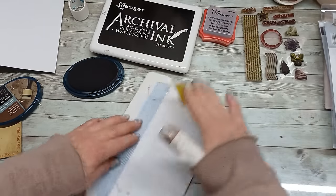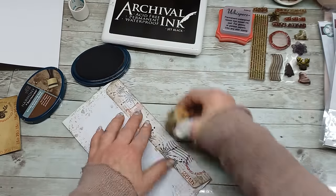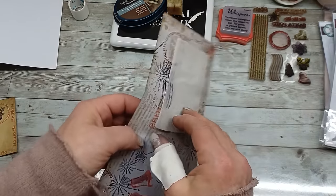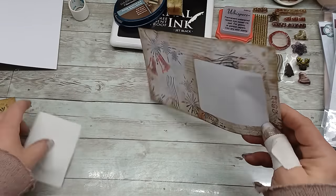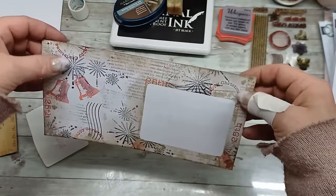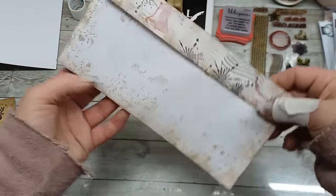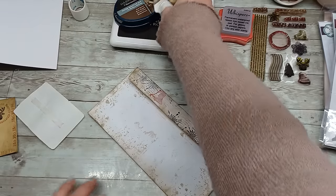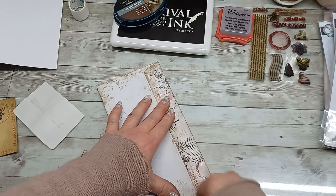I'm going to do the same stamping with these textures. Now, big reveal — I'm going to peel it off. And I have my envelope with Christmas theme — a very soft one done. I can put the address here, a postage stamp, and send it. Doesn't it look beautiful? Maybe here I can do the same stamping, or I can just keep it this way or distress it even more to match it all together. I would probably distress the white space more to match it all together.